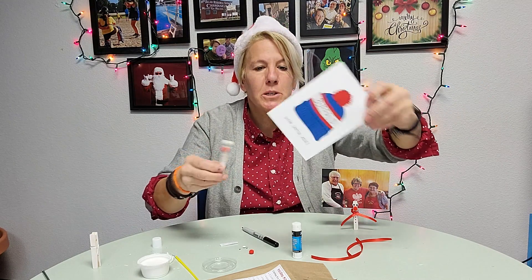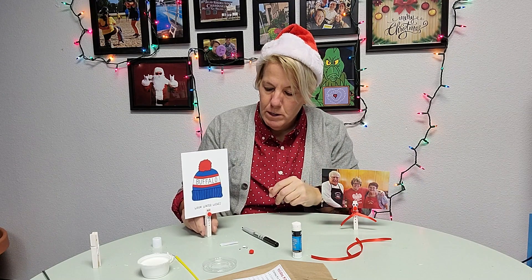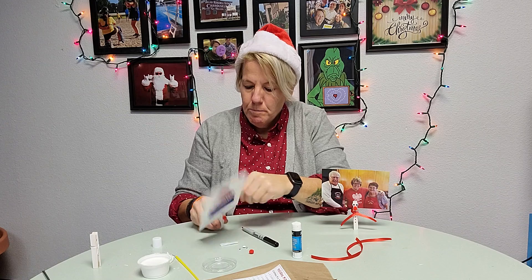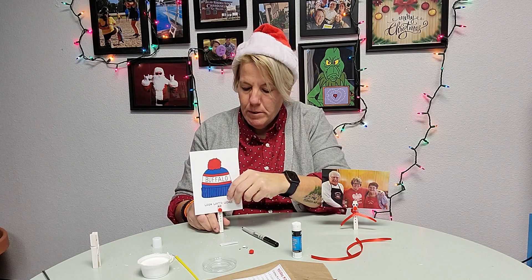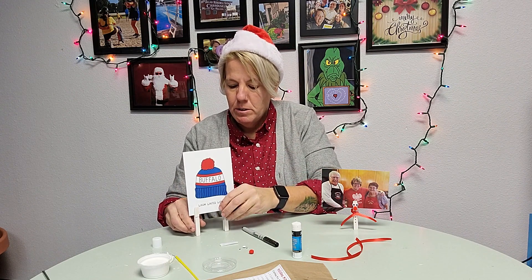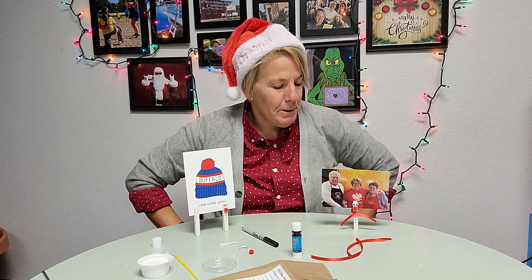You get a Christmas card in the mail — you get a lot of Christmas cards this time of year — this is another fun way to display them. If it's a little heavier because it's a really heavy card, you can take two of the clothespin snowmen and use them together. And there you go — snowman clothespin picture holders!